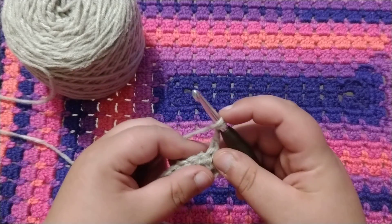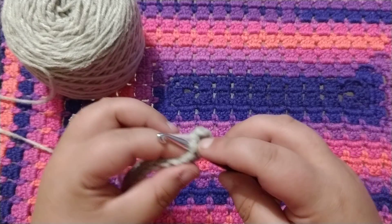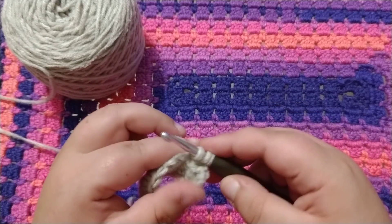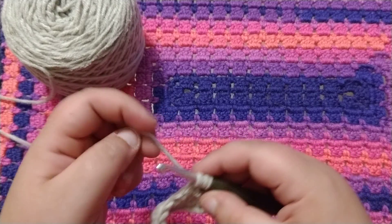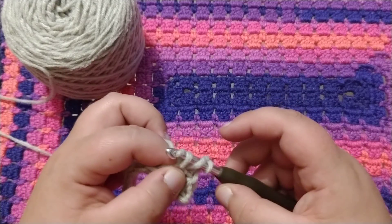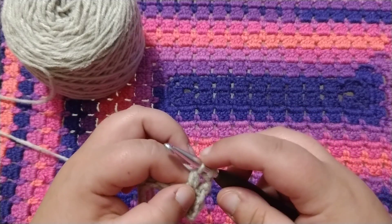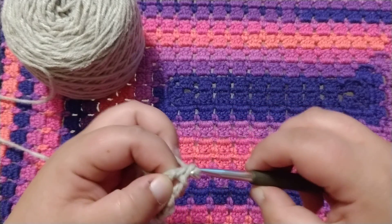So you're going to wrap around, insert into the next stitch space, wrap around, pull through. You have three loops on your hook — wrap around, pull through two, and now you have two. So wrap around and pull through those last two.